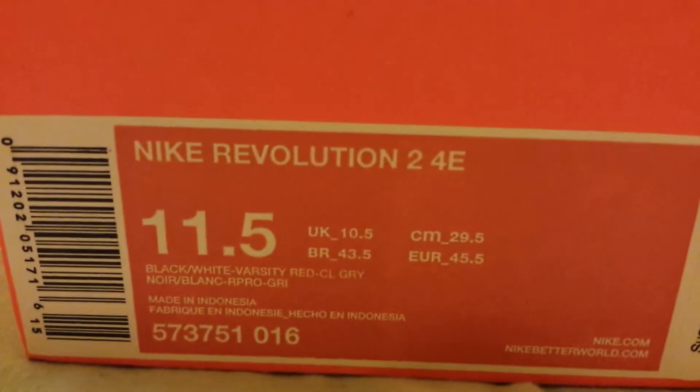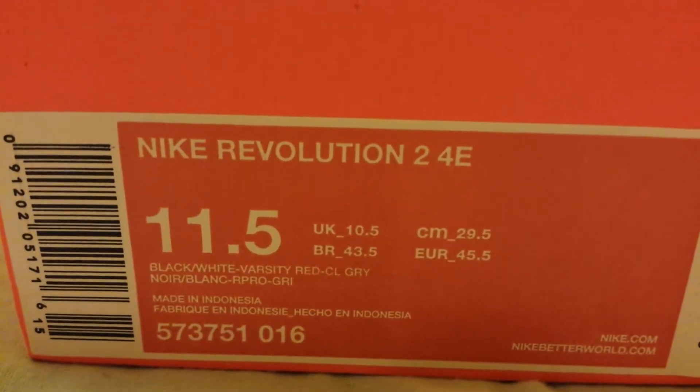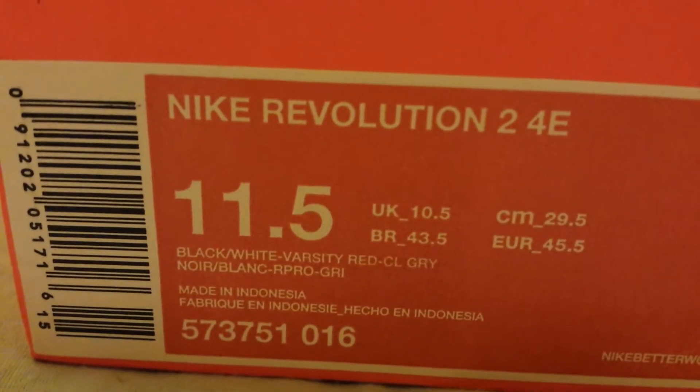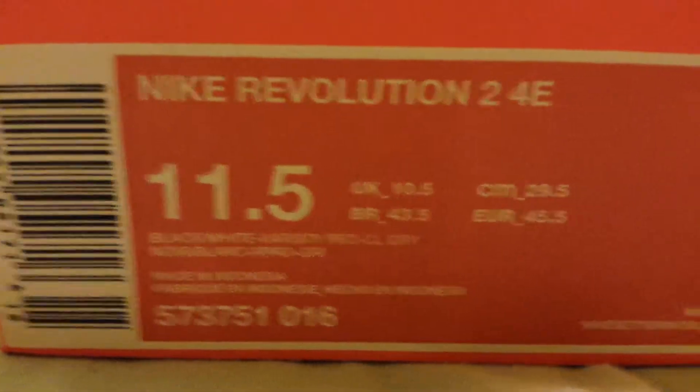As you can tell, this is the Nike Revolution 2, 4E, size and a half colorway — black, black, white varsity red, cool gray. Suggested retail on these is 55 bones.